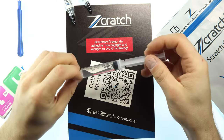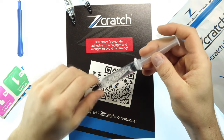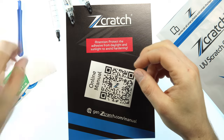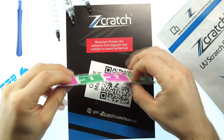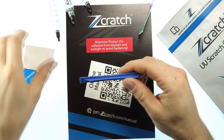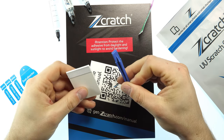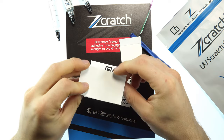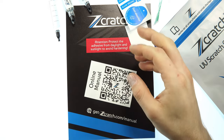Next we have the 99% isopropanol to clean off the adhesive residue, so that the device gets its beauty back. In addition, two alcohol wipes for cleaning the display surface are included. Also a plastic slider and a cardboard are included to spread the glue evenly. Next we have the dust absorber stickers to remove crumbs under the film.